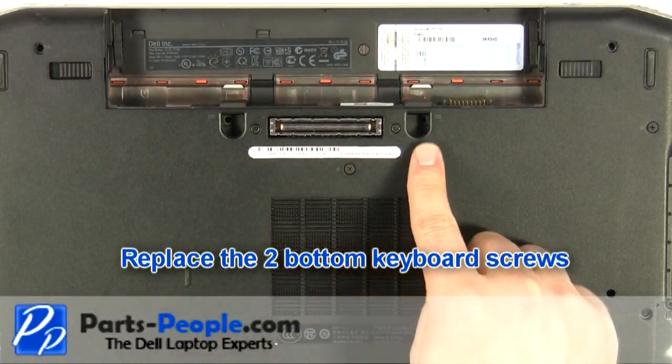Close the laptop and turn it over. Replace the two bottom keyboard screws.